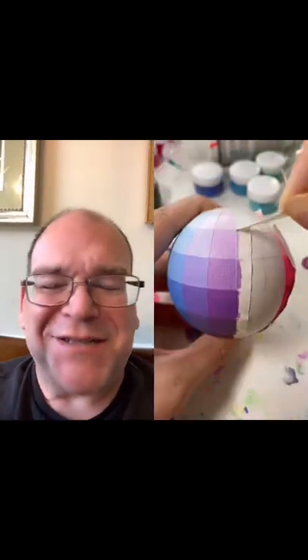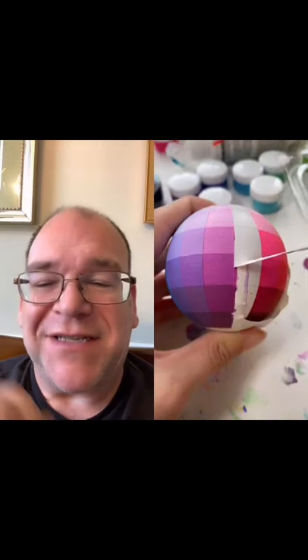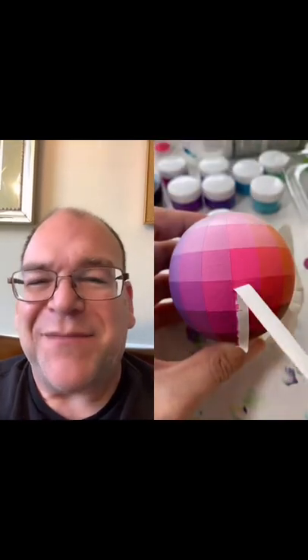I think it makes so much sense to have this in three dimensions, and I think it might help students understand color theory a little bit better. Thanks so much for having your duets on.